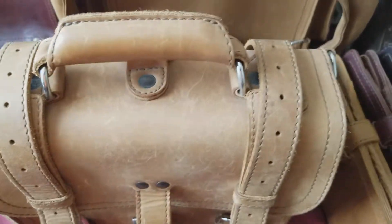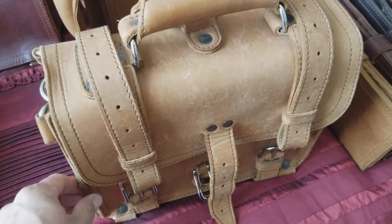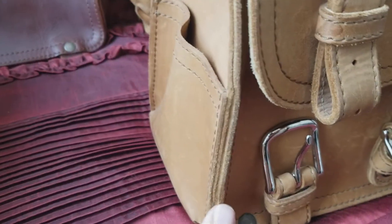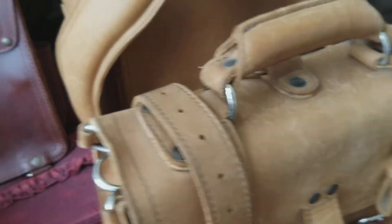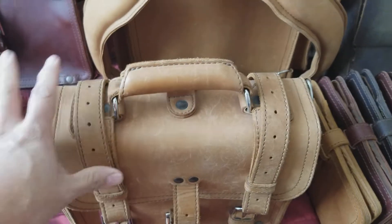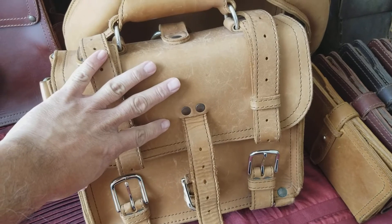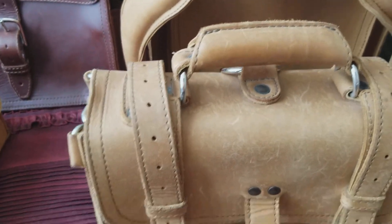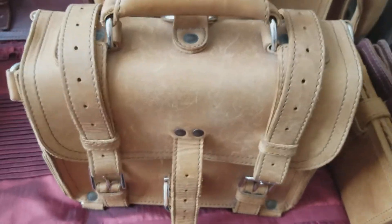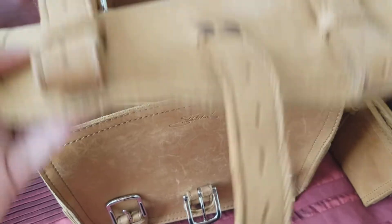That was number three. Number four is the weight. Saddleback items, because of the construction — you can see how much leather is gathered there, and it is full-grain leather — but this one, because it is fairly small, it's very lightweight, which is kind of cool. That's one thing that I really like about this bag. You can carry this all day on a day trip and not even think twice about it.